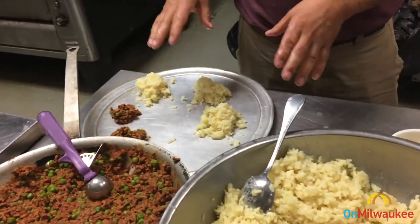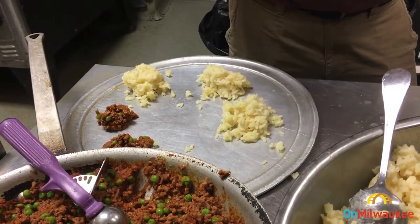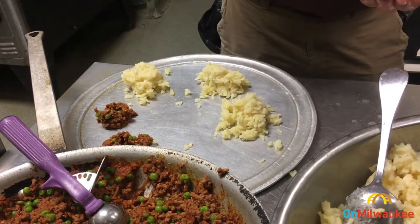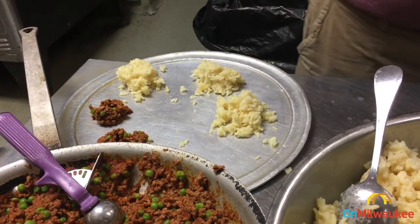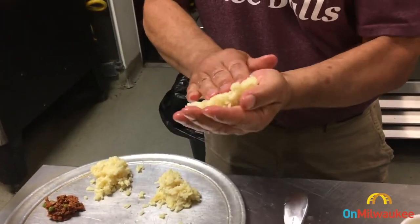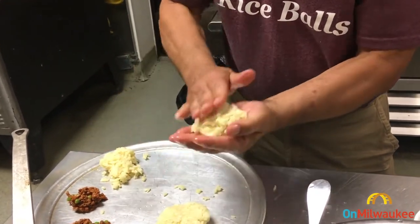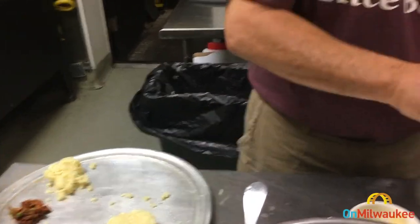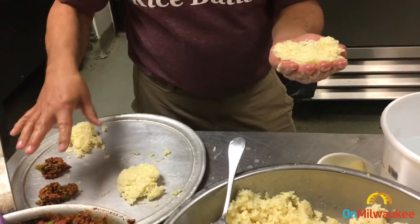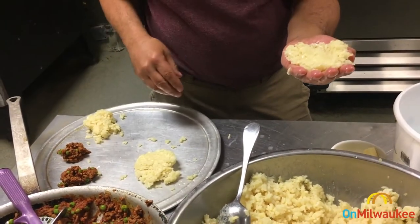I've portioned out a few pieces of the rice. I like to do it in two sections — the first section for the meat and cheese filling, and the second section to cover it up and create the rice ball. I'm going to take another scoop of arborio rice. I took them out of a pre-scoop — it's nice to have these measured out in advance, makes it faster and helps you be more consistent with the preparation.